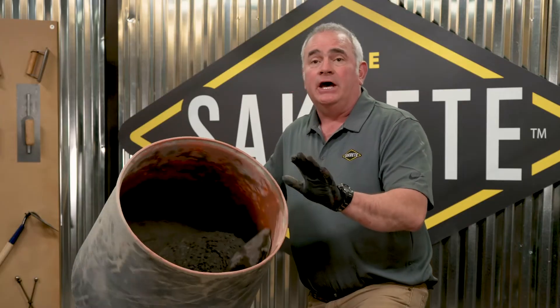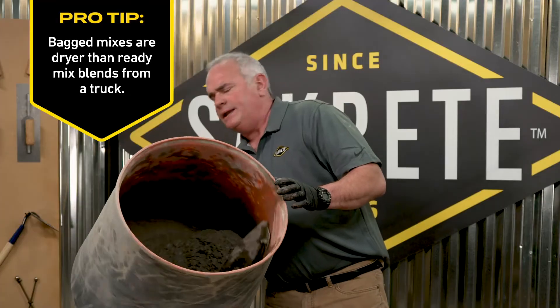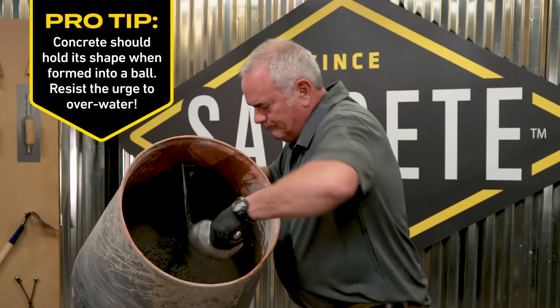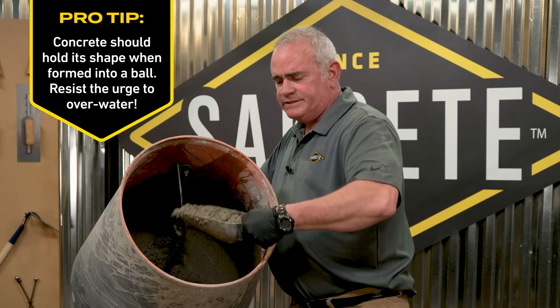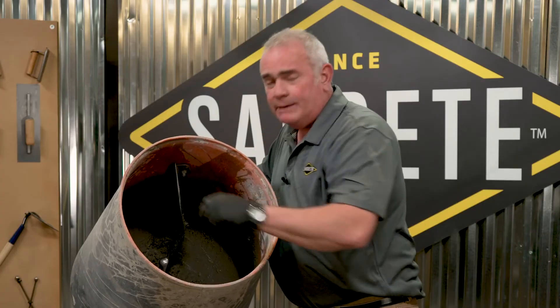So that mix looks done. We've been close to that five minute cycle we talked about, and now let's stop the mixer and see what we got. Look at that — it's a good, rich mix, perfect to pour in the wheelbarrow and begin your job. It's time to pour the concrete.